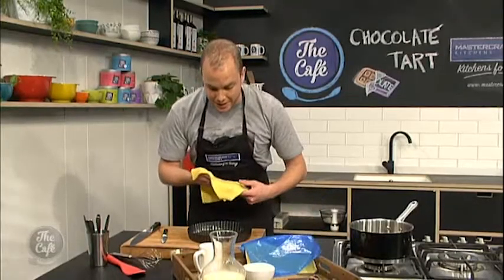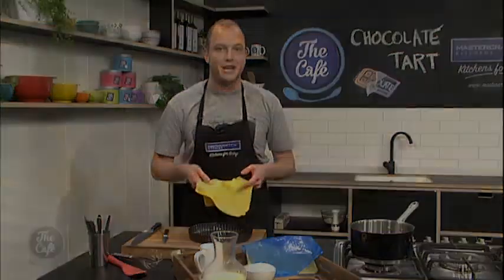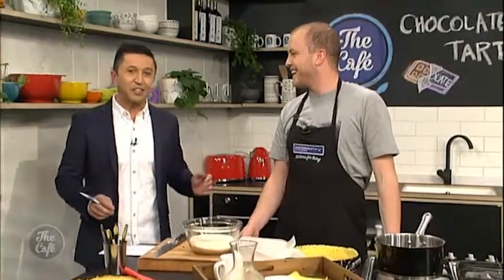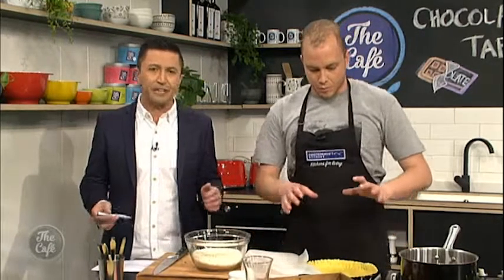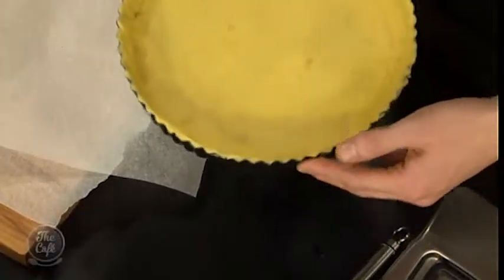So I'm just going to whack this pastry into here and patch it up. Day two with Tim, and he's generously let me back into the kitchen, despite all that he's been told about my useless cooking skills. Today we're making a chocolate tart — remember all the recipes at thecafe.co.nz. I've lined the tart dish here with some pastry, and that's been sitting in the freezer.